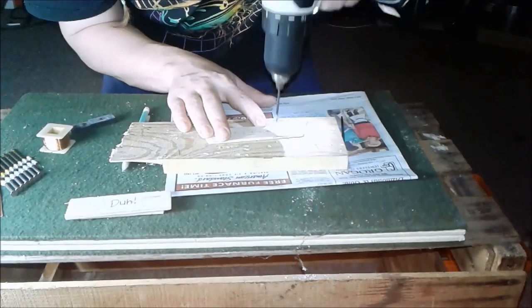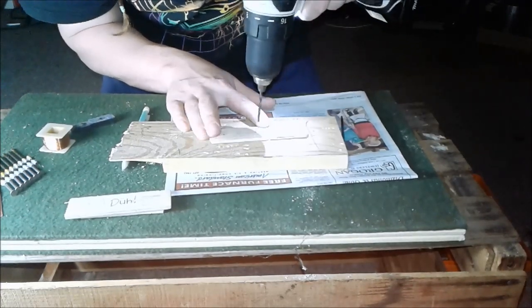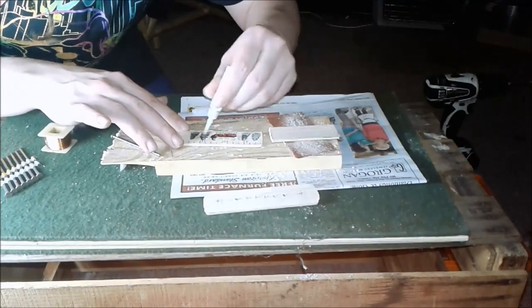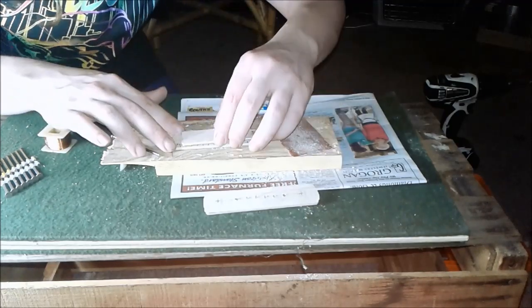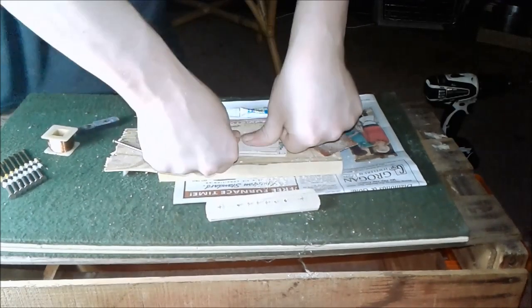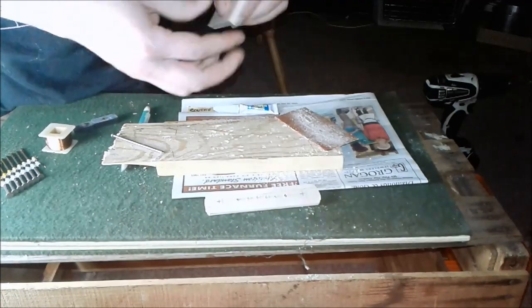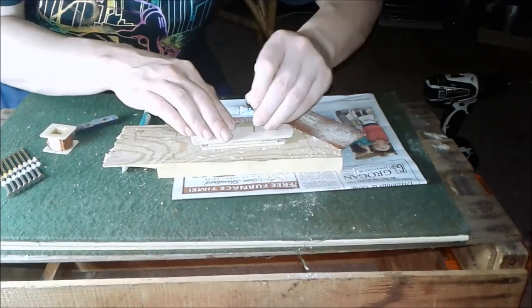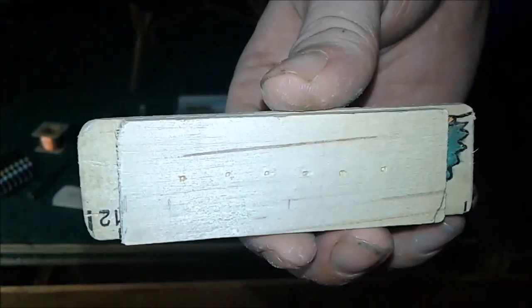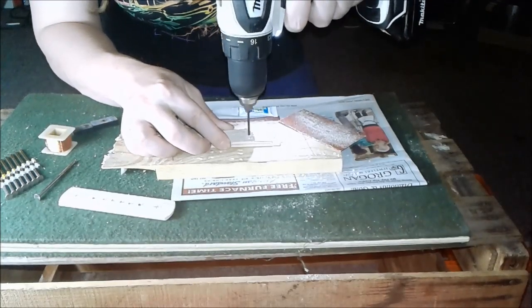Now drill the holes. Glue the pieces together — the first two pieces. Now I'm using a nail to mark the other holes, like that. I'm gonna drill those babies.